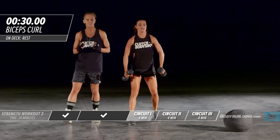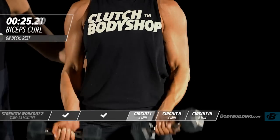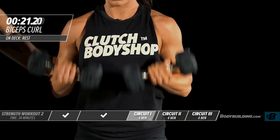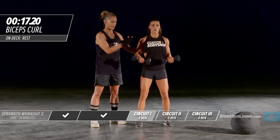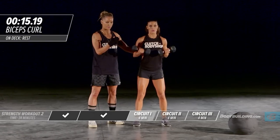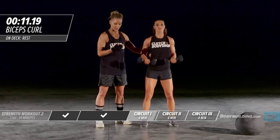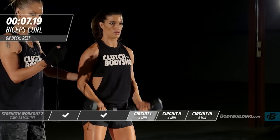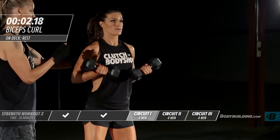Moving into the last exercise of this circuit — bicep curls. Keep the intensity up and really push it because you've got a rest coming after this. Make sure you're not swinging, head is neutral. That completes the first circuit. Amber is going to take a 15-second break since she's a highly conditioned athlete, but if you need more time, go ahead and pause the video.